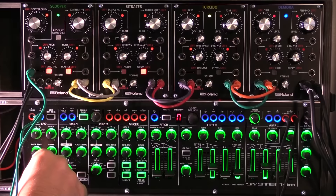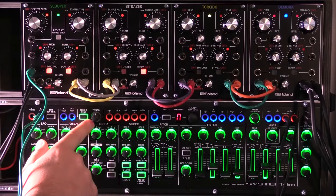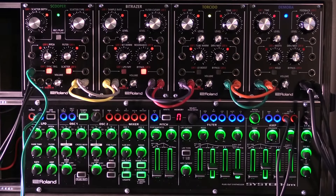You can play around a bit with the rate down here for the LFO, but basically you want it blinking at the same rate as the tempo knob down here, and you have everything synced up.